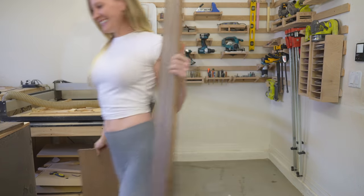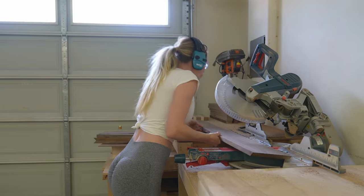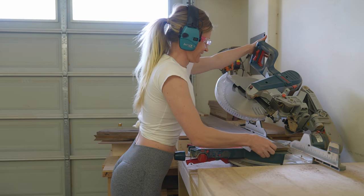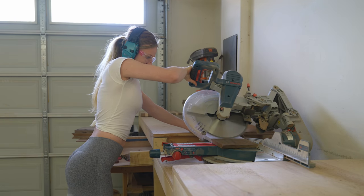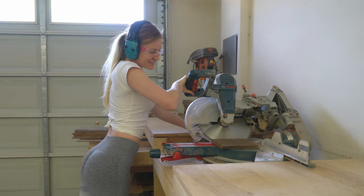The first step is to chop the lumber into pieces. I'm using a miter saw to do so. The saw blade is set to a 45 degree angle. The dimensions of the box will be about 32 by 15 centimeters. That means I will need two pieces that are 32 centimeters and two pieces that are 15 centimeters. All edges need to have a 45 degree angle.